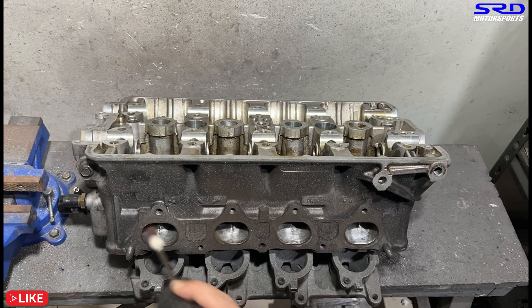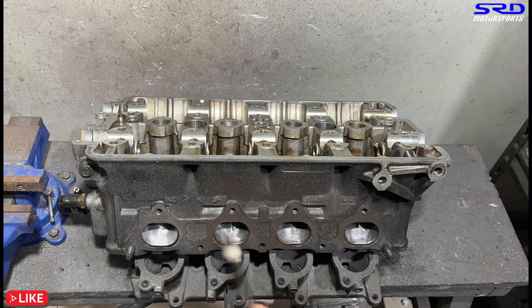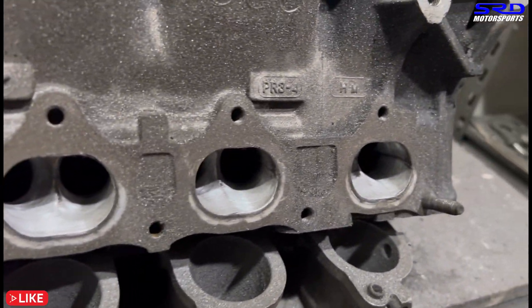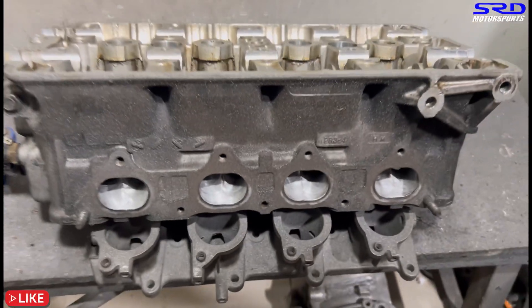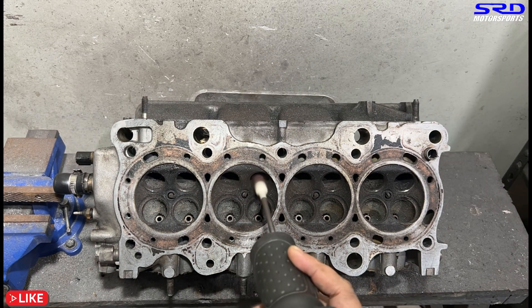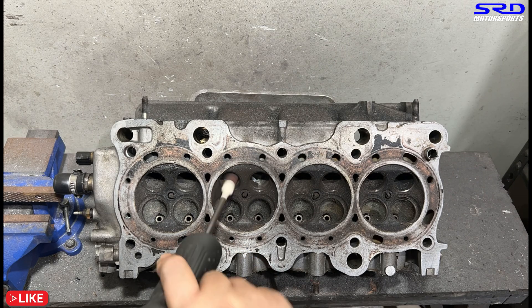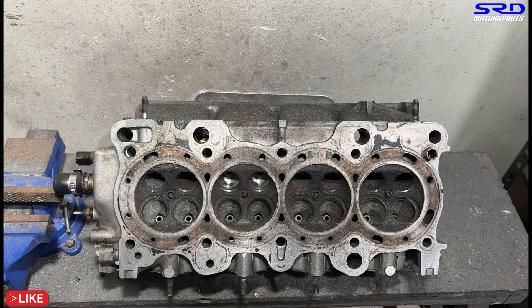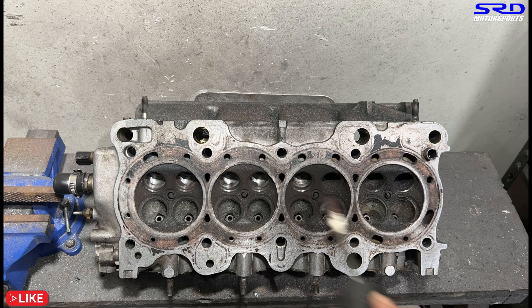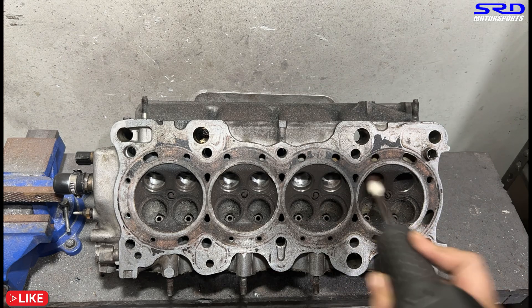One more pass on the exhaust — on the second pass with 80 grit it gets nicer and smoother. People wonder what grit we use: multiple passes on 80 grit, then 120 grit — just a few passes with good pressure applied. Now moving to the exhaust bowl. You can see the carbon dust — almost like smoke. Without a gas mask you'd accidentally inhale it, and trust me, that would be really bad for you.